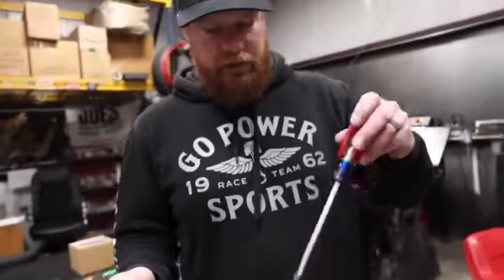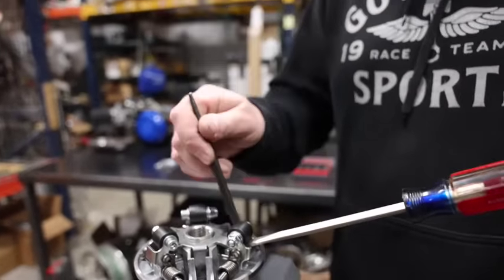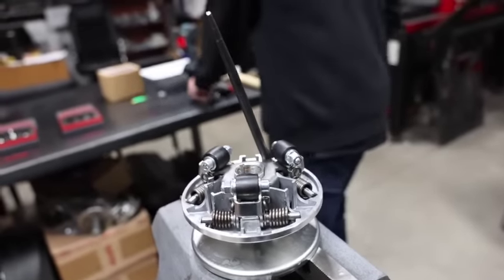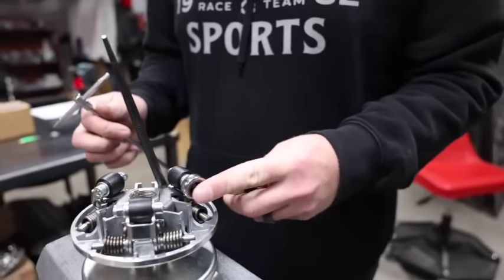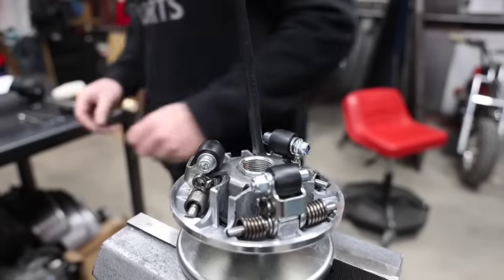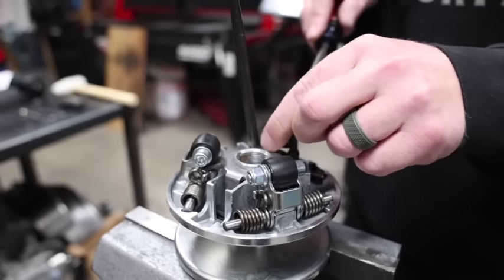Basically you just need a screwdriver or something that fits right here to pry this out a little bit. You can see it's super easy — pry that out some, and then you need a wedge of some sort. This piece just works perfect. Make sure it's in there good and not going to come out. Now you can see the roller is free. Use a five millimeter Allen on the bolt and a 10 millimeter wrench on the nut.